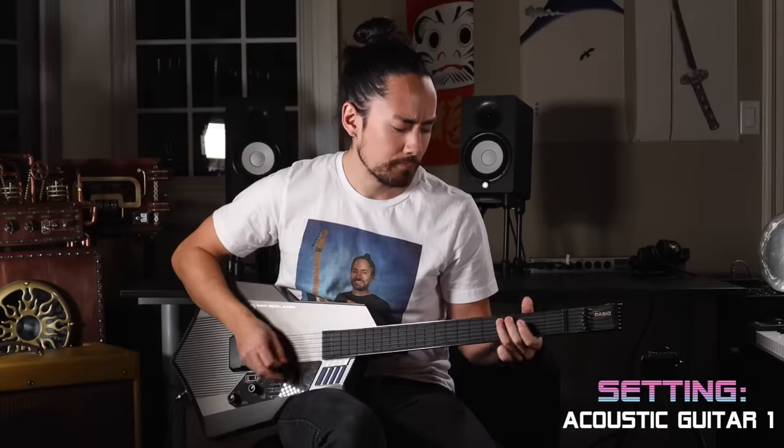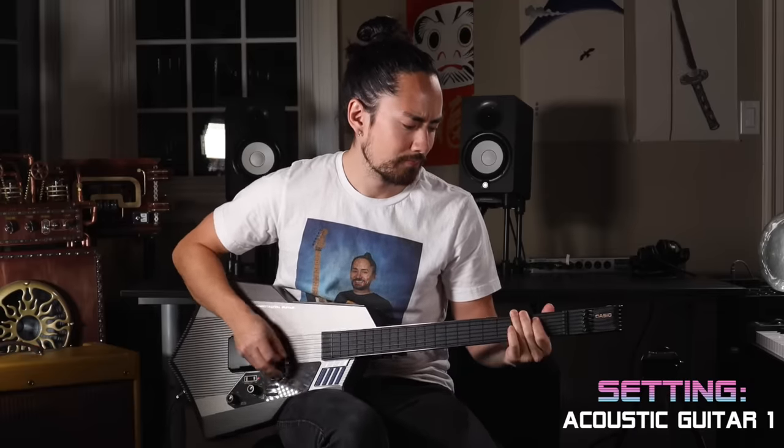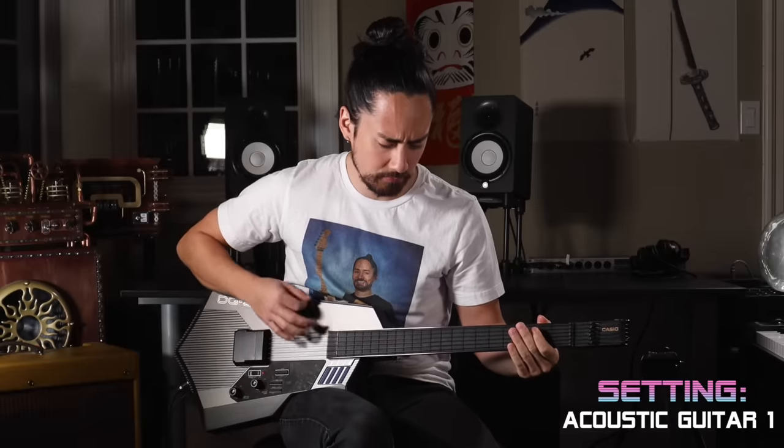Let me show you what it sounds like if I tried to play this thing like how I play my normal guitars. To me, that sounds like if somebody programmed a robot to play music but they made a horrible, horrible mistake in the code.